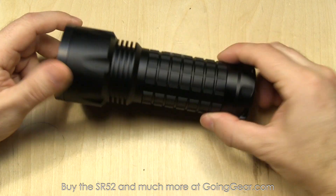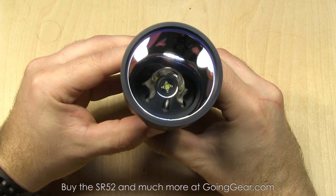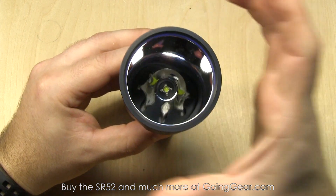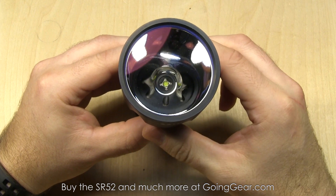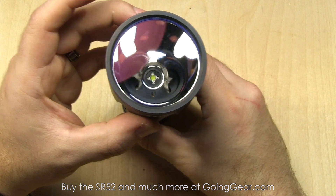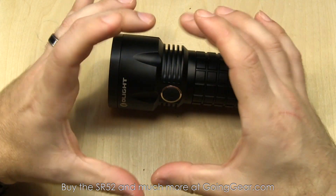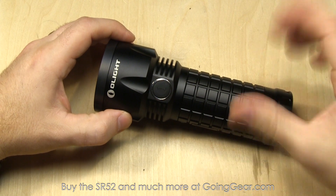There's the switch that controls the interface and some nice fins to help dissipate heat really well. There's the head of the light with a Cree XM-L2 LED down in there and a big smooth reflector. That's how you get that really nice beam distance of 580 meters. You can see how big the reflector is — it's a large portion of the light. So a lot of this light is the reflector, which makes a nice tight concentrated beam if you like distance.